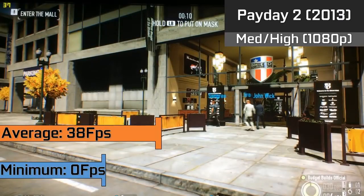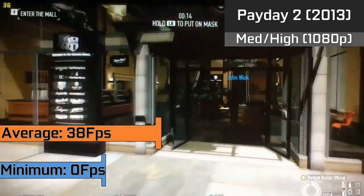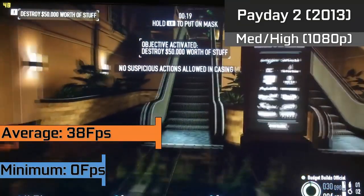Even games like Payday 2 averaged a steady 38FPS, but the game did suffer from stuttering when a match was started. This stopped rather quickly; however, this has been shown as the minimum of 0FPS, and within about 20 seconds of your game starting it should be back to playing normally.